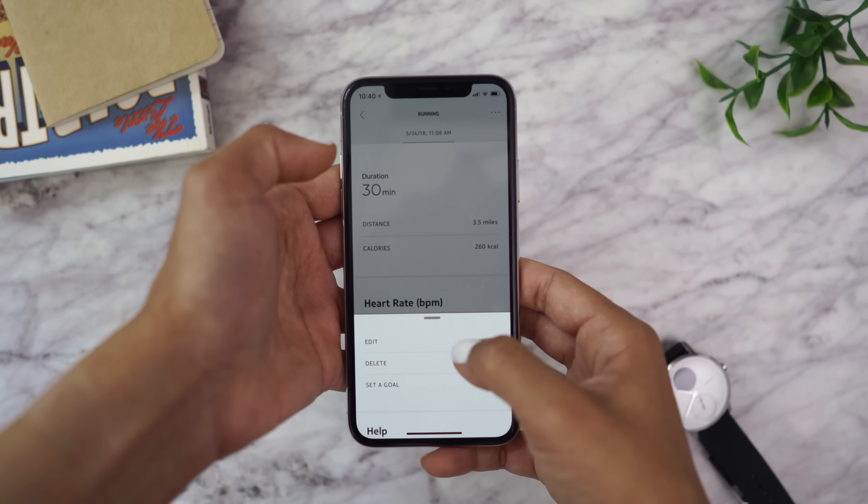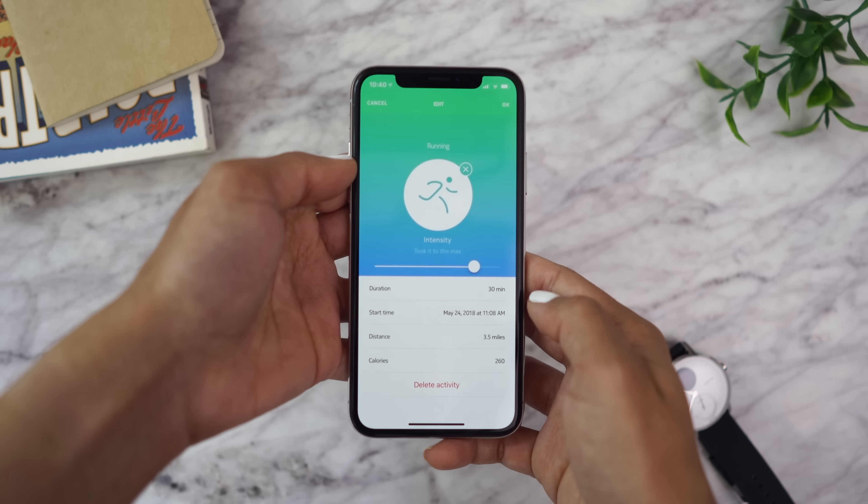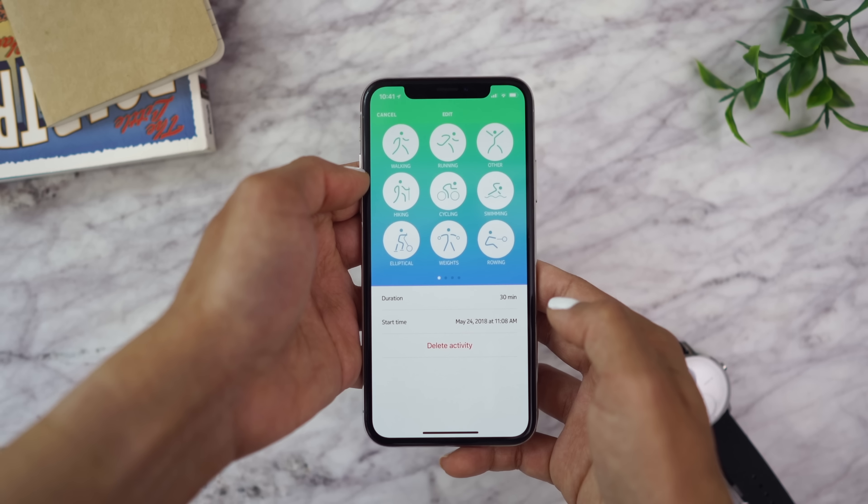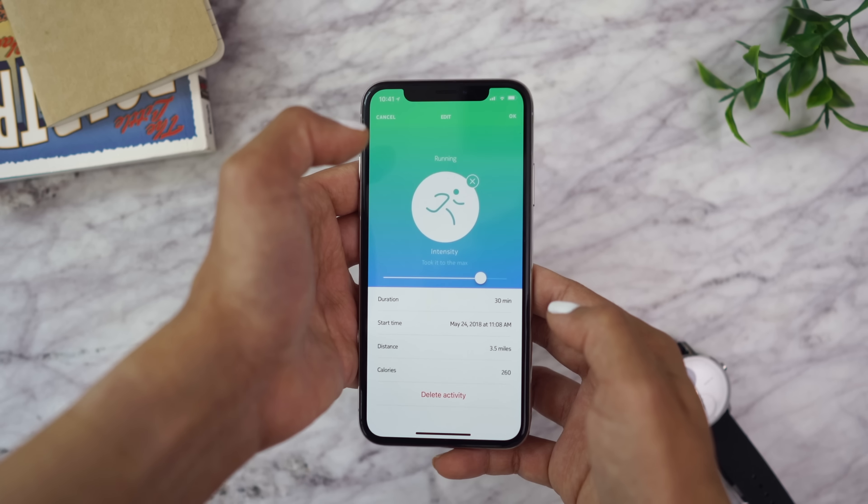After your workout, you can go in and edit it — label exactly the workout you were doing, and if you were doing a more intense workout than it registered, you can edit that too, along with the distance if you were running. There are a lot of different things you can fine-tune afterwards to make sure it tracked every little aspect of your workout.